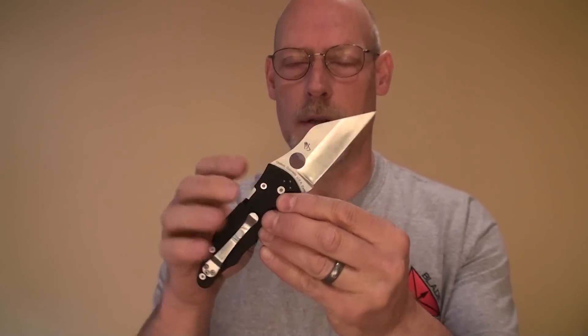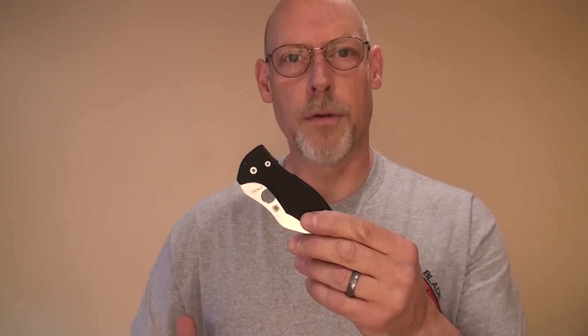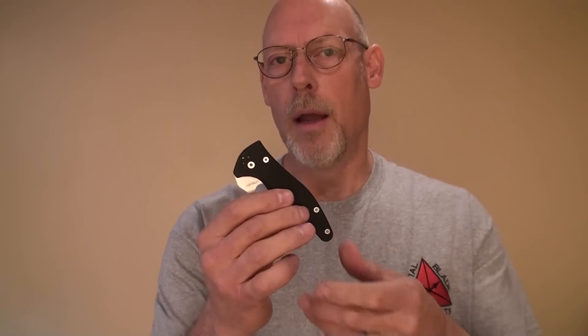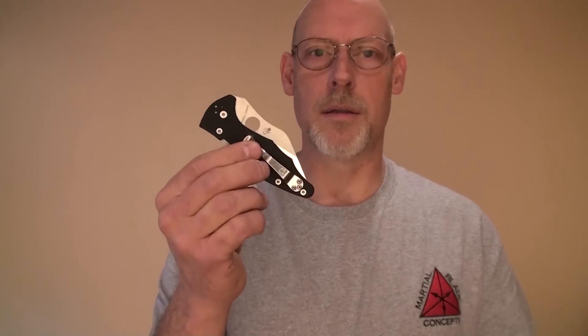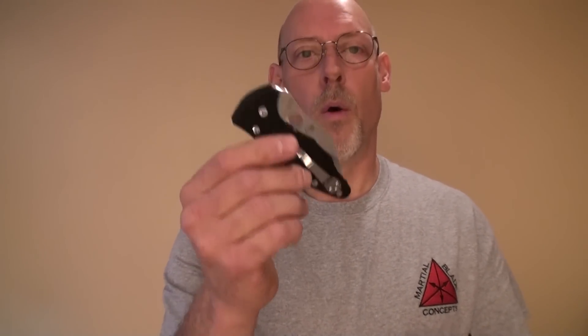The great thing about the Yojimbo II is that I've been carrying it for five years, literally every day, opening it thousands and thousands of times, and the lock is still just as solid as the day I got it. It has served me incredibly well, and I have great confidence in it — otherwise I wouldn't trust my life to it. The demand for this knife has been greater than what Spyderco could supply, but about a year ago Spyderco opened a brand new factory facility at their headquarters in Golden, Colorado, and they've really amped up production on their US-made product. For the first time since this knife was released, we now have lots of these in stock. If you want a knife you can trust your life to, go to Spyderco.com or find a Spyderco dealer and look for the Yojimbo II. Trust me, it'll serve you well.